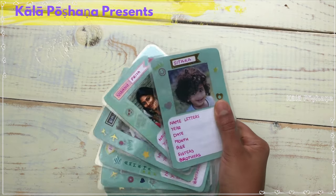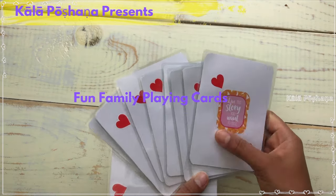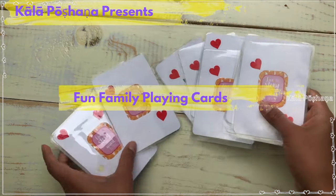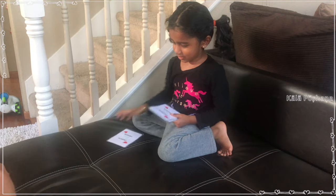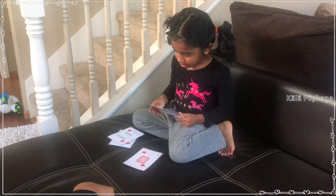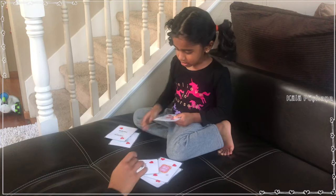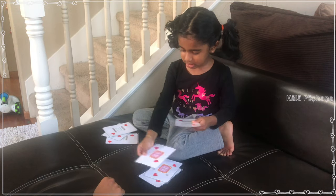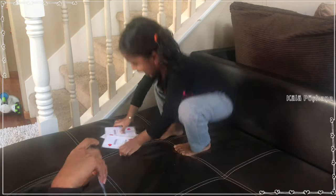Hello friends, welcome back to Kala Pochana. Have you played WWF cards in your childhood? In today's video I am making these fun family cards inspired by my childhood's favorite card game.